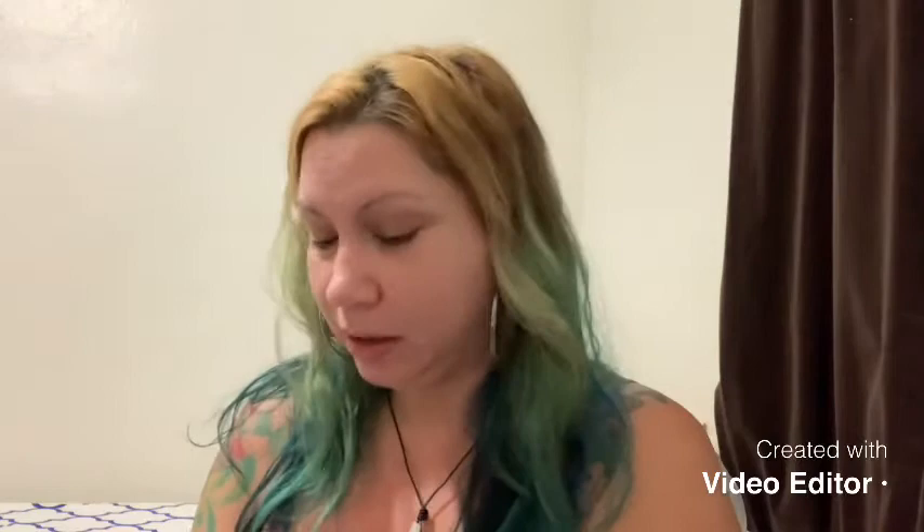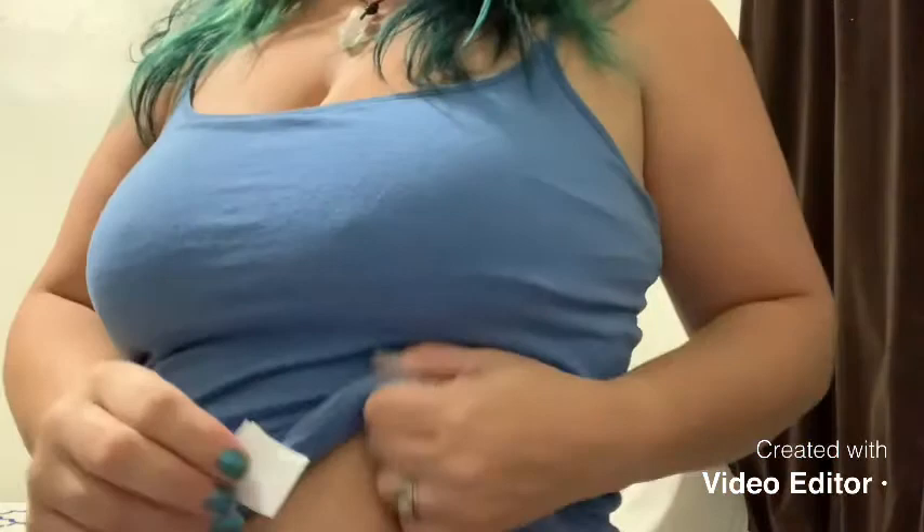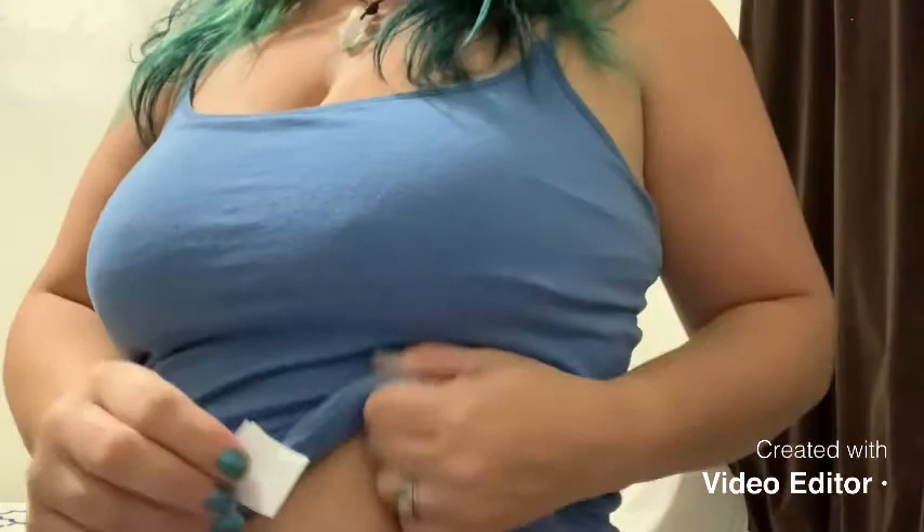So first thing you want to do is get your alcohol prep pad. You use these all the time for everything. So first thing you want to do is clean the area. I'll try to stand back far enough. I'm going to choose a good meaty spot on my belly, squeeze it, and clean it.